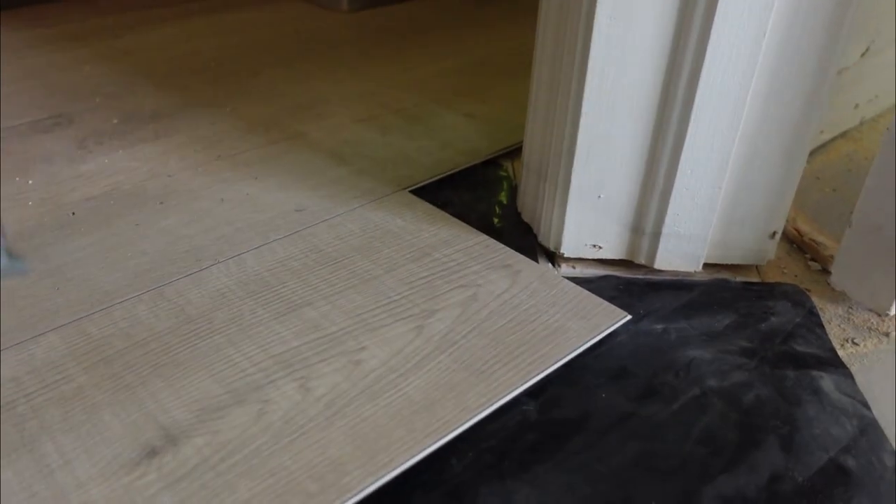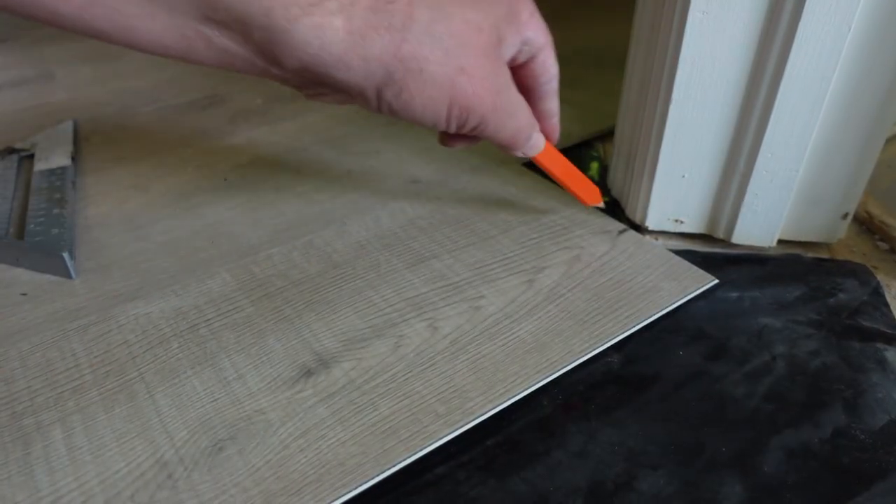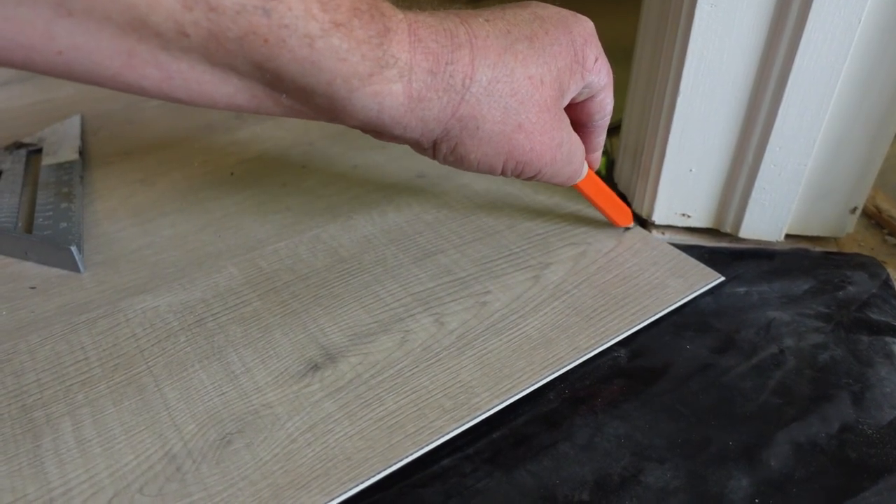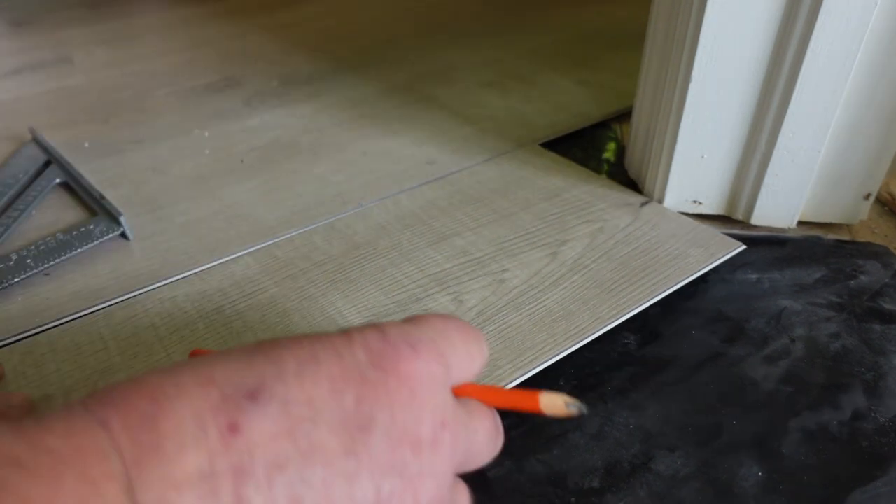I'm going to show you how to do this in under a minute. First thing you want to do: get your center point — that is where the two angles meet, and that's right here, that's this part of the door. So we're gonna mark that.